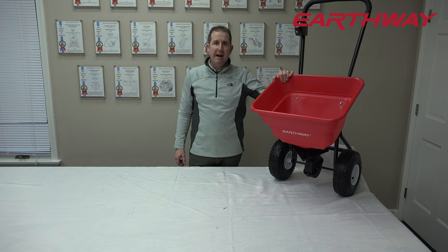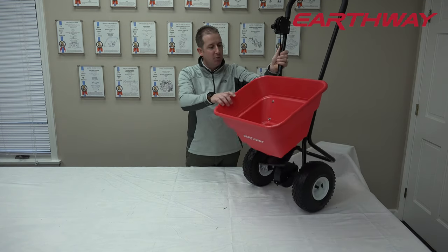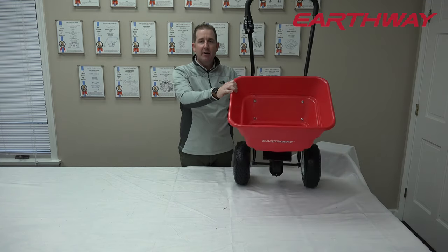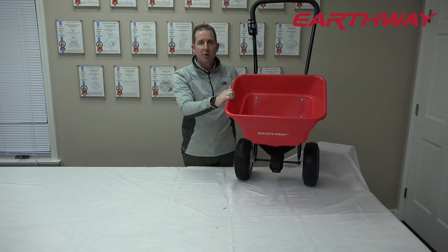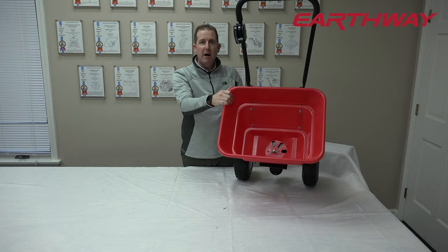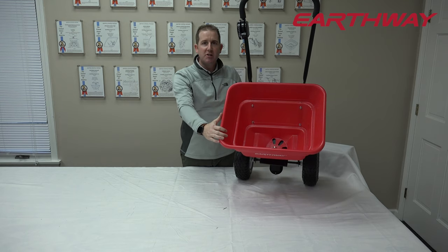This is an 80-pound capacity broadcast spreader with pneumatic tires. We'll start with this 80-pound hopper. The capacity is much larger, and it's made out of a rust-proof poly construction, which gives it longevity of use.